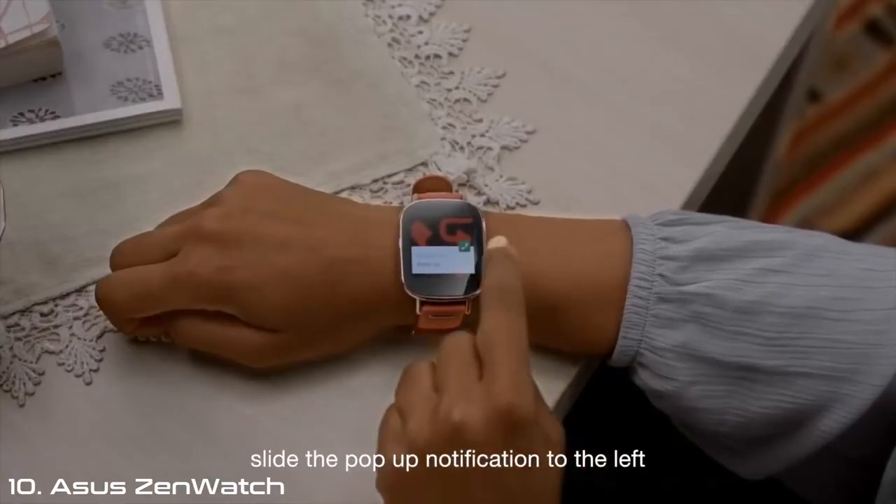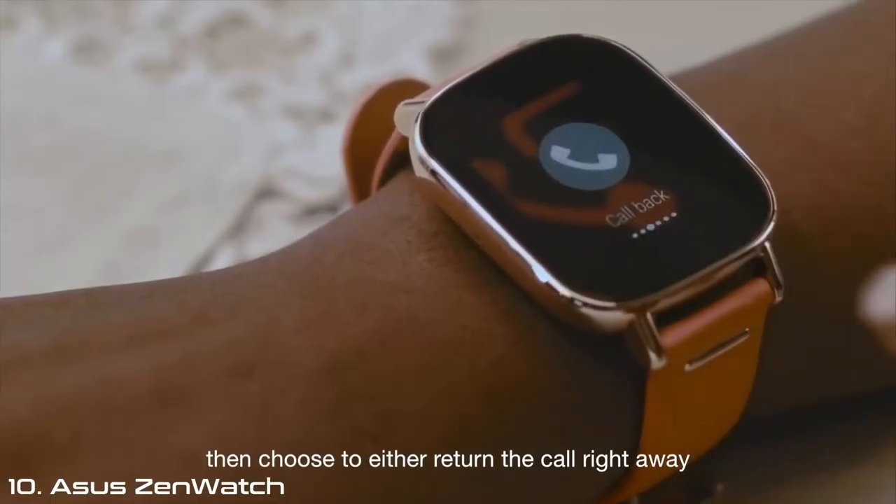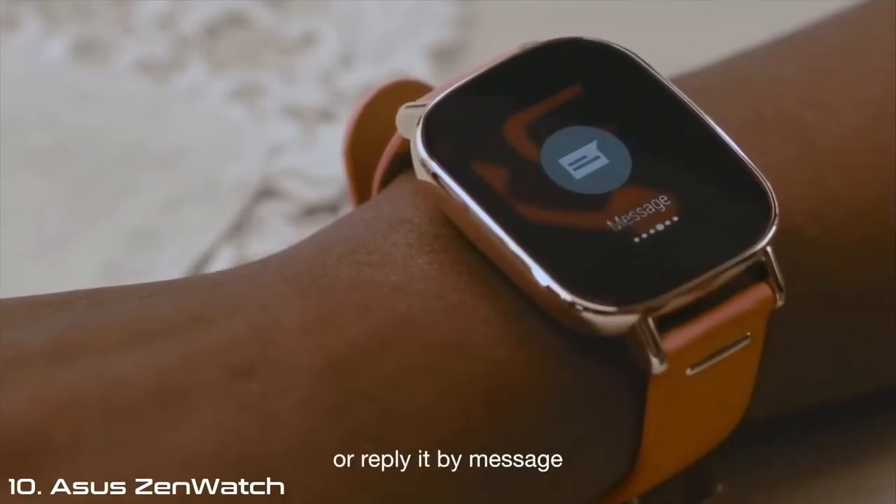For missed calls, slide the pop-up notification to the left. Then choose to either return the call right away, call back later, or reply by message.